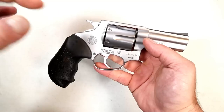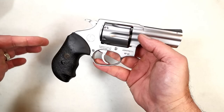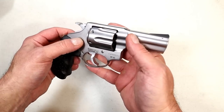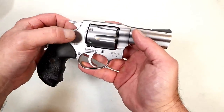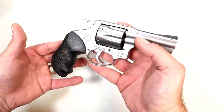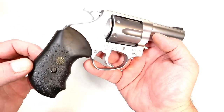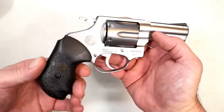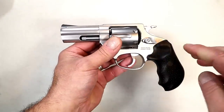Rossi priced it well. You look at some of the other models out there with the same type of small frame, three or four inch barrels, and they're much more expensive than what Rossi is pricing this at. Now, MSRP — how dare you compare that to a Smith and Wesson — I'm not comparing it to a Smith and Wesson, but if you look at the price, it is a budget price.